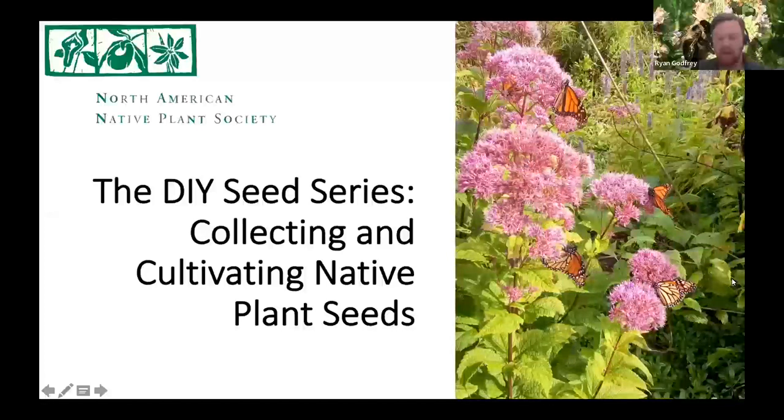Somebody possibly unmuted. This was part of housekeeping, but I'll say it now — it would be wonderful if everyone could mute themselves, please. There are a lot of folks, 272 people on the call right now. It would be really appreciated if you could take your video off and mute for the duration of the presentation. During Q&A, I'm open to having people speak their questions if they would like to.